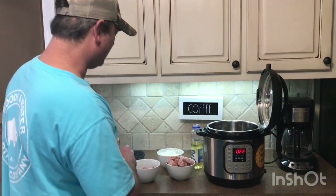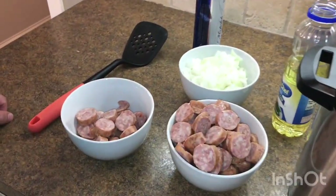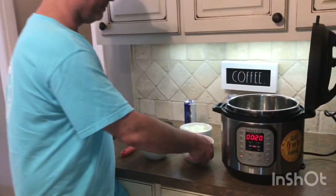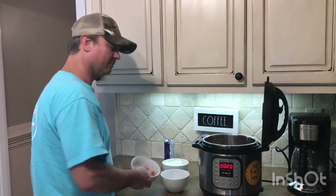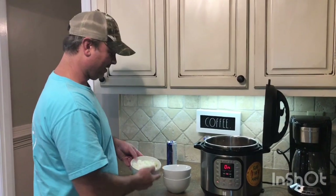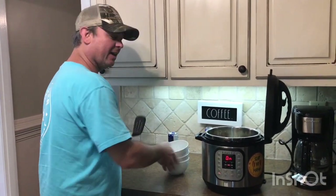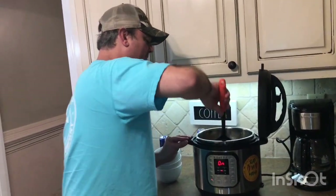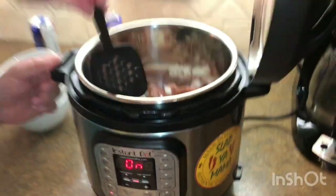Alright, we're back. I've got my onions and my sausage cut up. I'm going to turn my sauté function on and put about a tablespoon of oil in there. I'm going to put my sausage and my onions in together. I'm going to brown these five to ten minutes — when the sausage turns brown and the onions are broken down good, I'm ready.